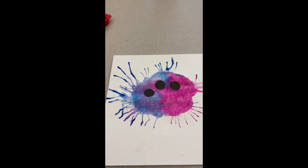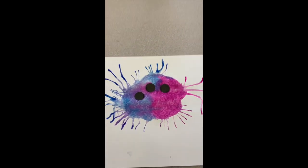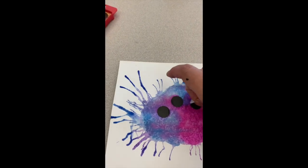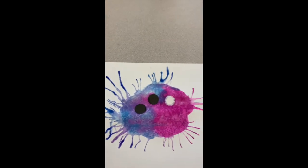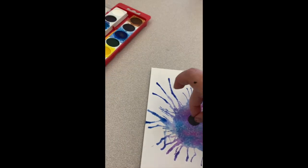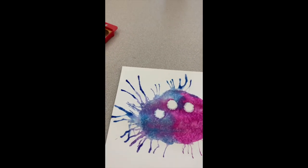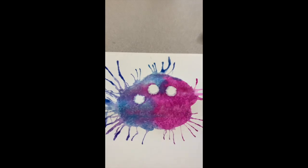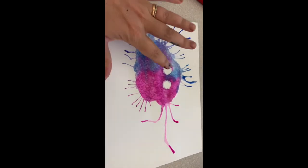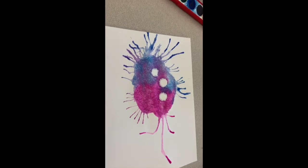After we've blown all that paint everywhere, this is what we're left with. You can then take the eyes off and you'll be left with your eye shapes. Next you're going to take your marker and decorate however you want — but you'll have to let your canvas dry first because it's damp. You won't be able to draw on it until it's dry, so it'll probably take 10–15 minutes.